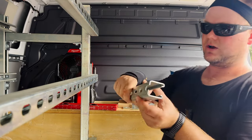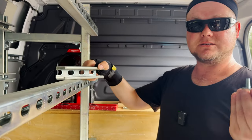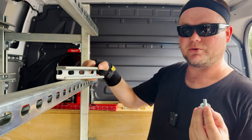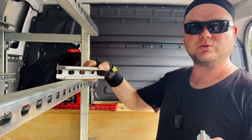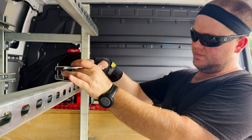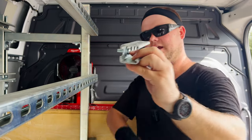Then we attached the unistrut or super strut to the van itself using 3/8-inch bolts. They have quarter-inch and different sizes, but I felt comfortable with 3/8 because it's a big, sturdy bolt and I knew I wasn't going to be making 30 holes in the van, so I went with something that can handle the load. Then we inserted it into the super strut and into the van to make the connection.